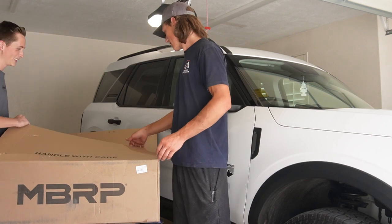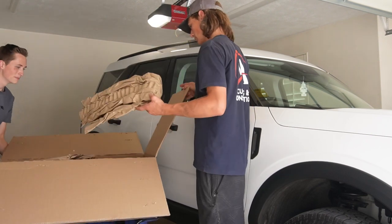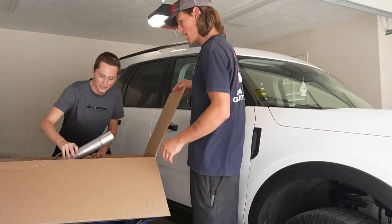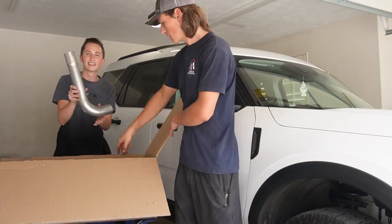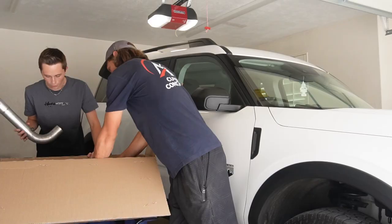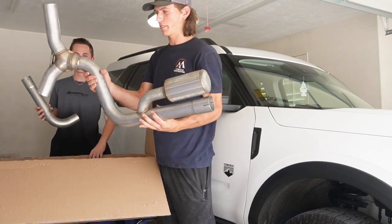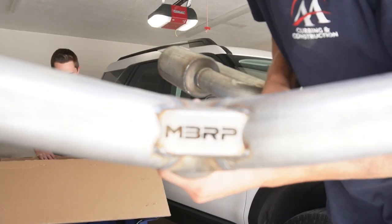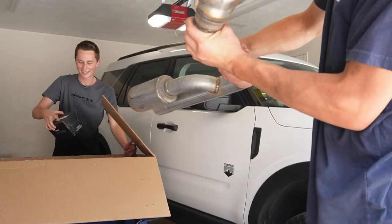I'm so excited for it. Oh wow, look at that. As you guys can see, it is a muffler — oh here's the beauty herself. Oh wow, look at that. Look how cool that is — it's got an engraved logo on it. Yeah, isn't that sweet? That's sick.